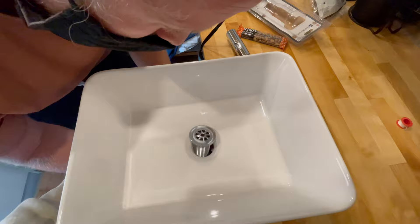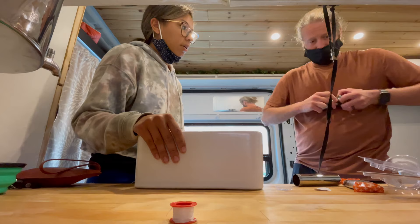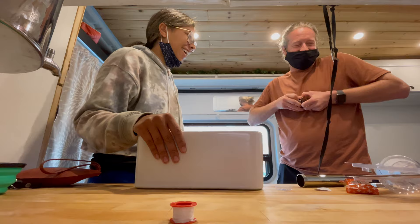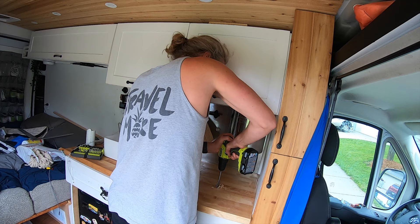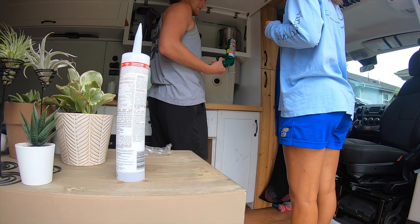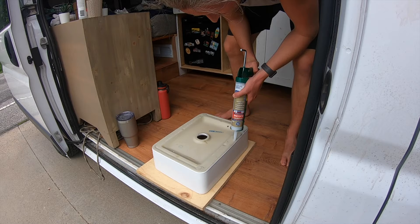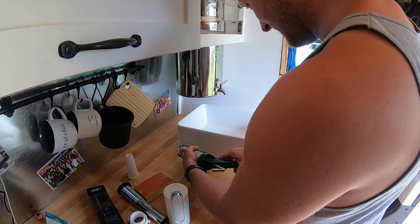We think we have the right parts this time — it's on the right track at least. Working on getting everything lined up under the sink. It looks pretty centered on the hole.